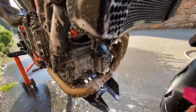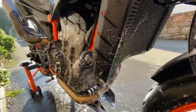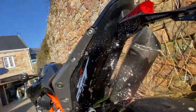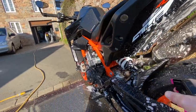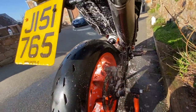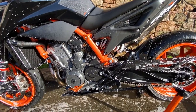Up on the engine there — you can see I've got the guard protector on there from Evo Tech. There's a video on the channel somewhere where I fitted that on the underside. Then hose it all off and go make a cup of tea.